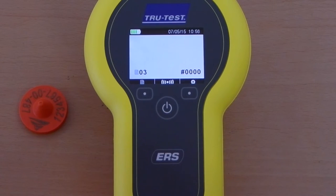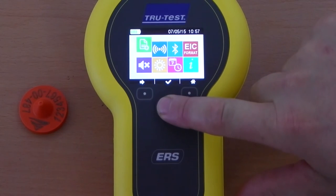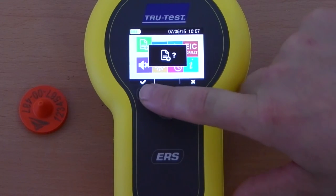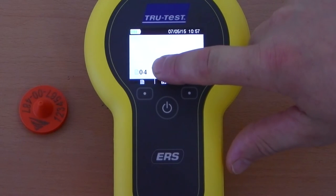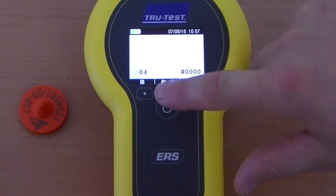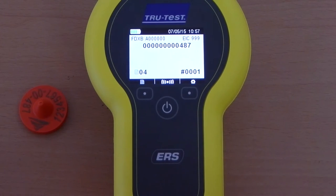To start scanning using the reader stand-alone, start a new session by pressing the settings key, then select the new session icon and confirm you would like to start a new session. The new session number appears on the bottom left-hand side of the screen. To scan a tag, press the read key with the tag in range. The electronic ID should appear on the screen and the reader will beep once to confirm the tag has been read successfully.